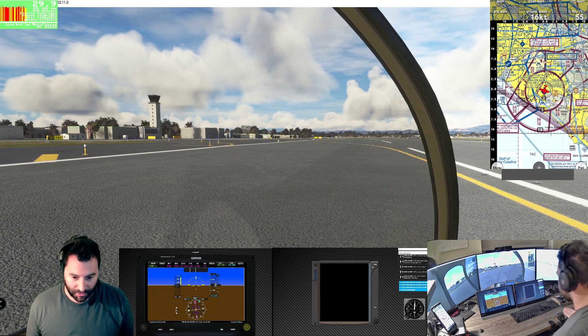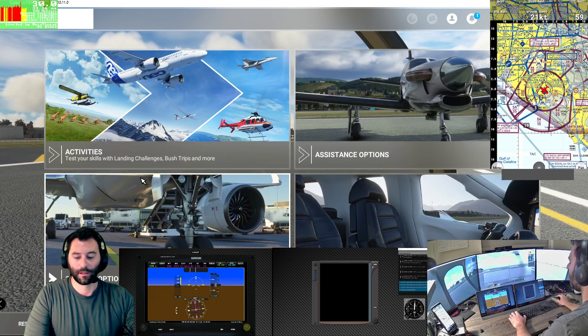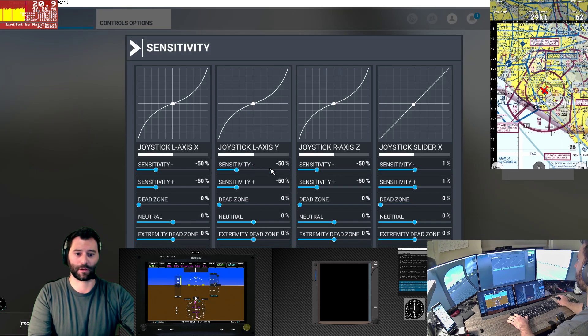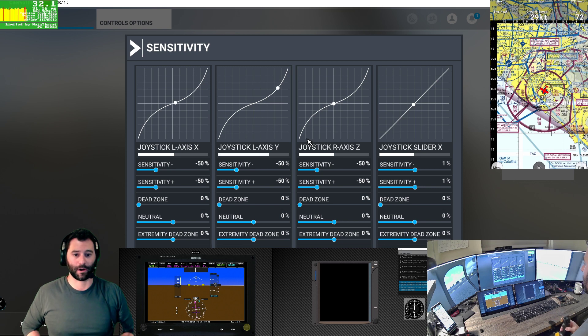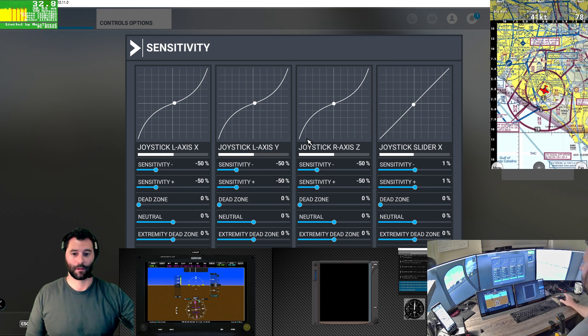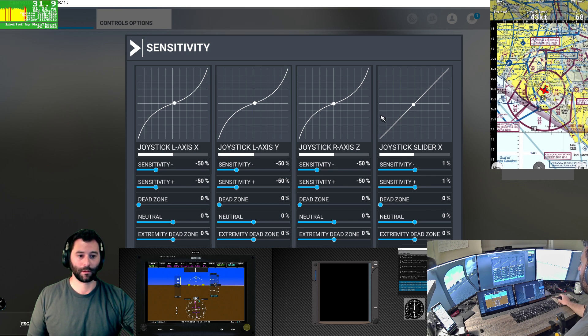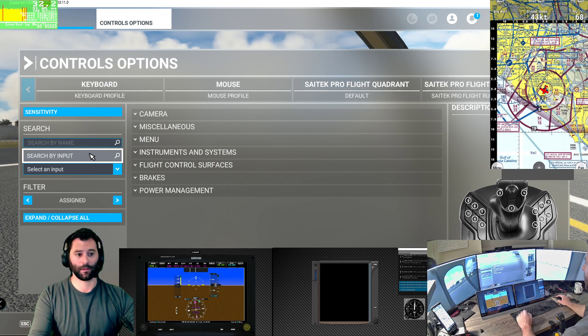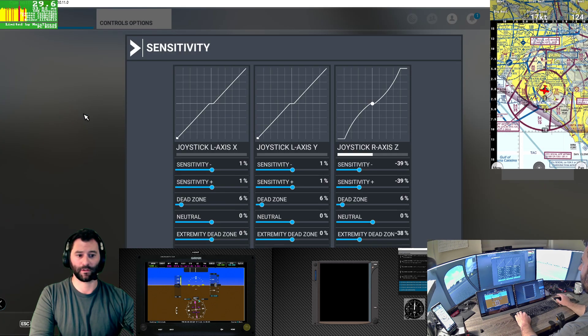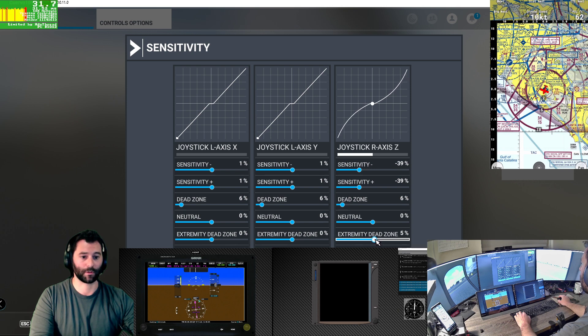What I don't like in terms of realism is when I take the collective out the nose pitches. If I look at the control sensitivity settings it's not that we're clamping the controls - the aircraft is actually running out of pedal authority. I need to go find pedal sensitivity and get rid of that extremity dead zone so we're not clipping out, and give us more authority.